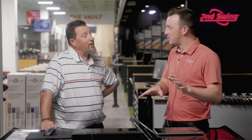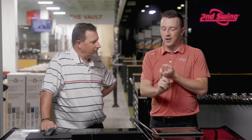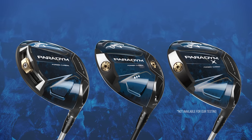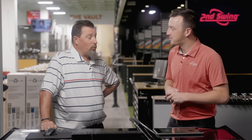Kevin, I know you've done your homework on the Paradigm drivers. We've got the standard and the Triple Diamond today to hit. First impressions — you've looked at all the notes, you know about the tech. What do you think? It's gorgeous.